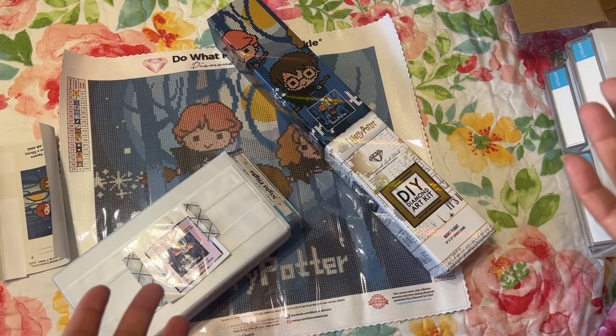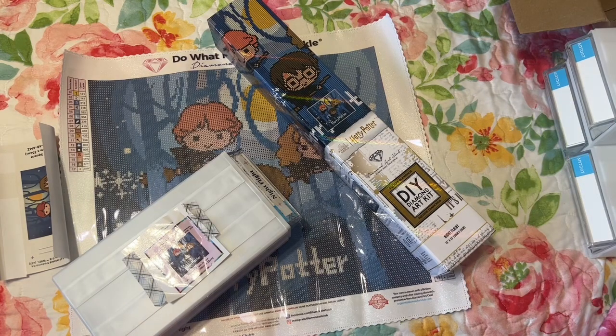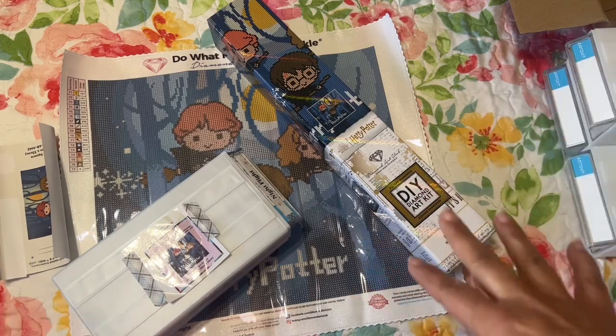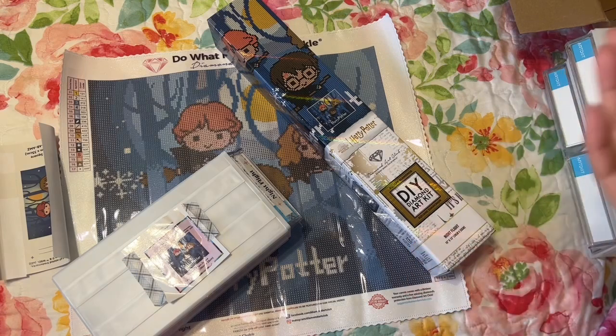Sometimes I see so many kits and I don't know if the artist is getting paid, so I thought I would just go straight to Diamond Art Club on Amazon because I only wanted one and I didn't want to pay shipping. If you order on Amazon you don't get the points, but you do get free shipping.